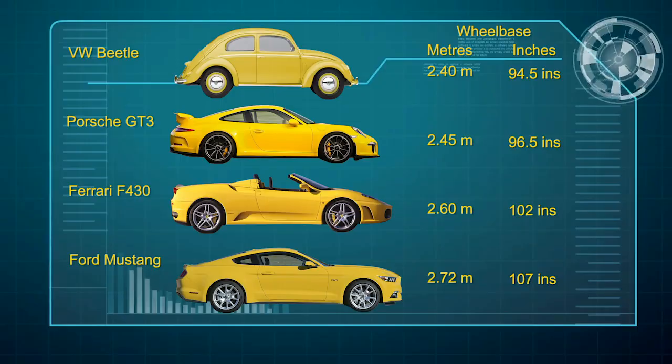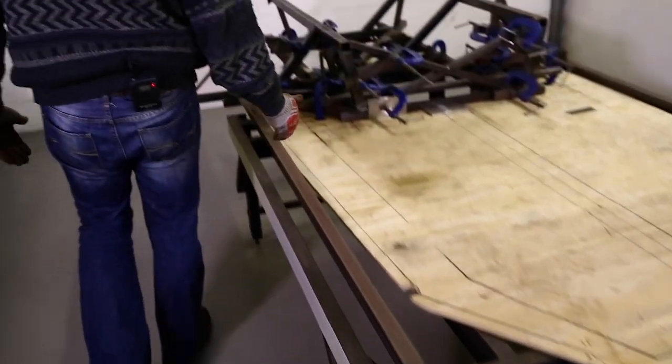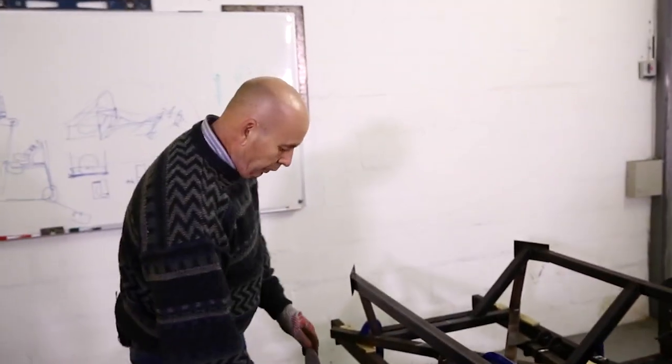The second thing is because of us being governed by the wheelbase of the Beetle, which is 2.4 meters, on the jig table we indicate to ourselves where the front wheels will run — the center of the front wheel — and we will indicate the center of the rear wheel.